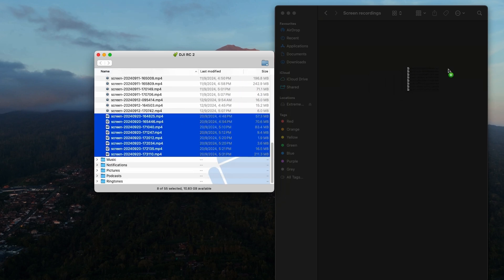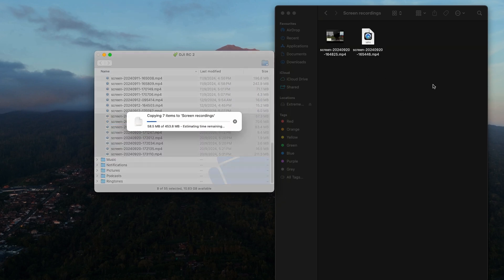From here you can just drag and drop them onto a new folder on your computer, and that is how you get your screen recordings from the RC2 to your computer. Doing screen recordings is a really handy and easy process once you know how it's done — and now you do.